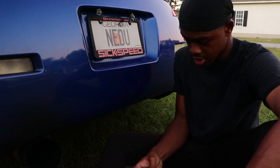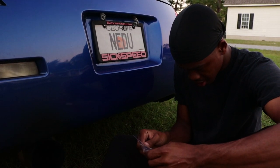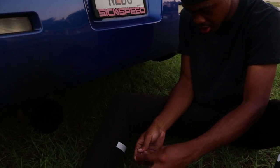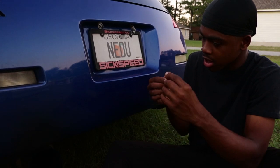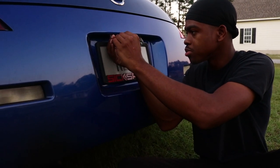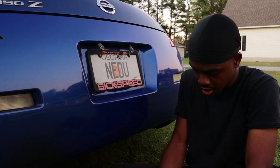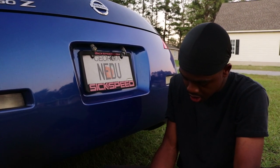Let's go ahead and open the package. It comes nicely sealed in the envelope. You're just going to slide this bad boy in. It's pretty simple — just make sure you don't touch the LED so you don't prematurely burn them out. You're just going to plug that in right there, and then do the same with the other one.